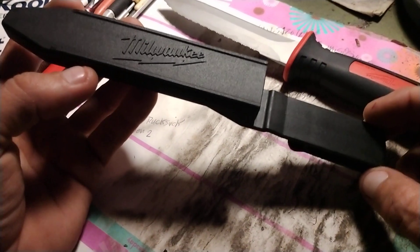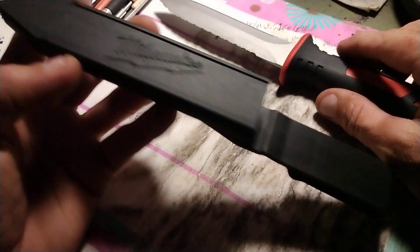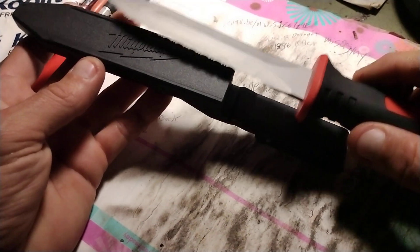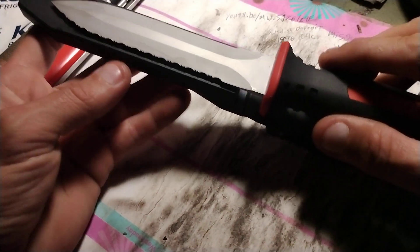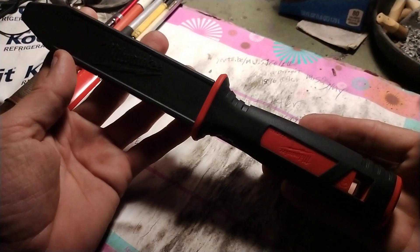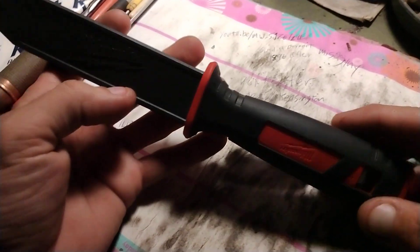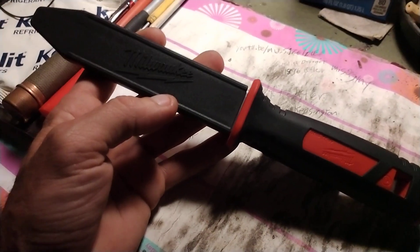Anybody out there from Milwaukee that's listening — this sheath kind of sucks. It would be much better if it was just a regular leather sheath. But anyway, I couldn't pass it up. I thought it was a nice knife. This is the 1122 Wingnut Radio. Back out.